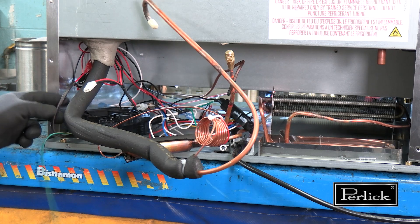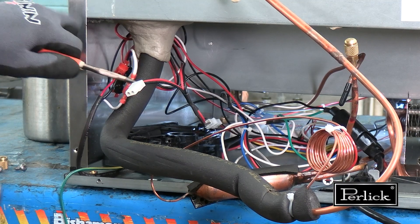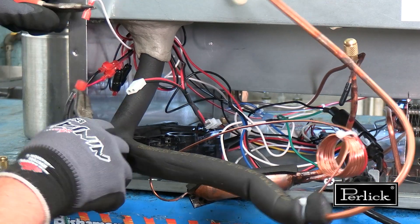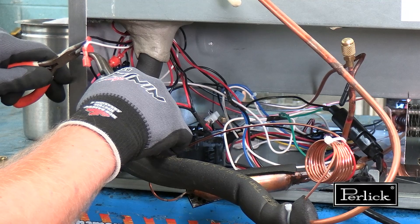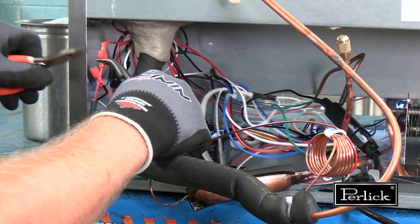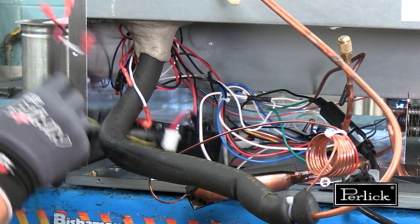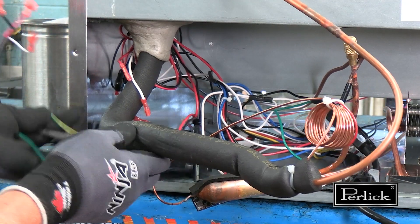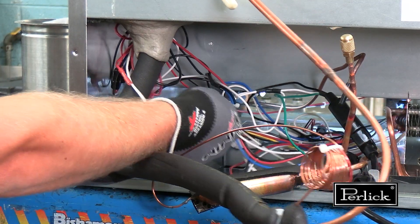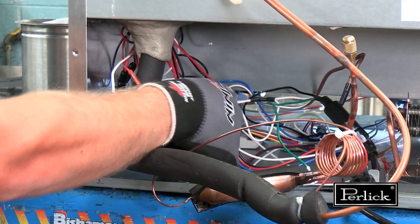The inverter and the compressor can be disconnected. If needed, use pliers to disconnect the inverter and compressor. The low voltage wires going into the cabinet can be disconnected — locate the molex and disconnect.